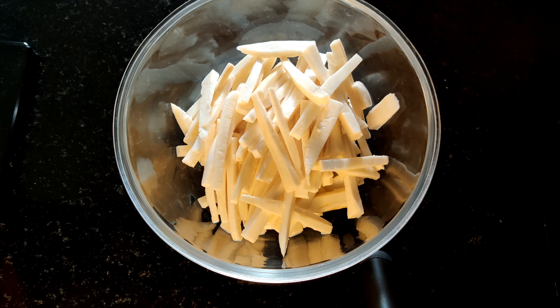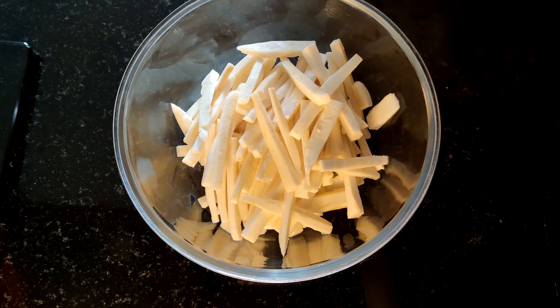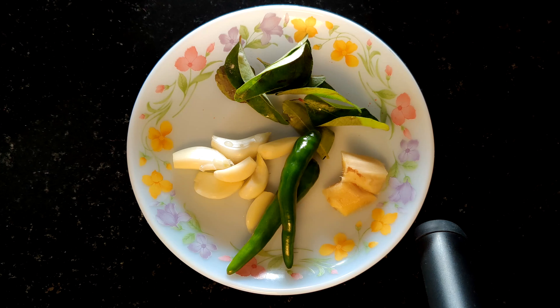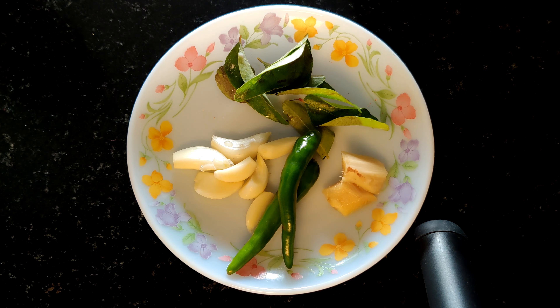I'm going to put it in a cup and put it in water. We are ready for the pasta.